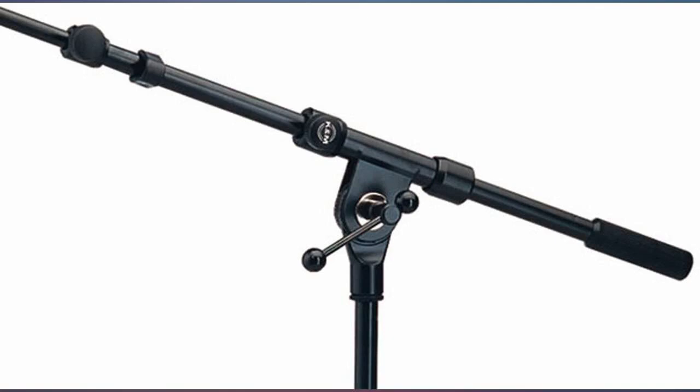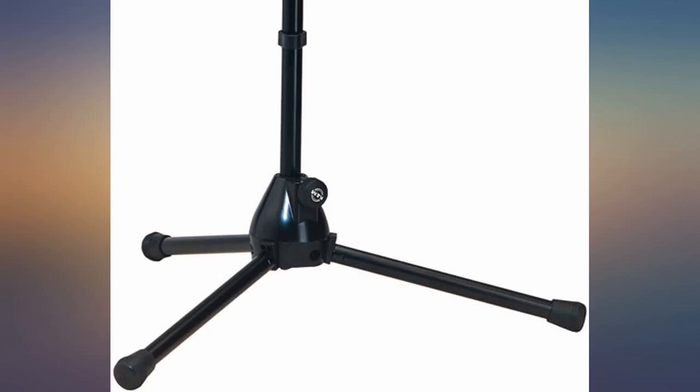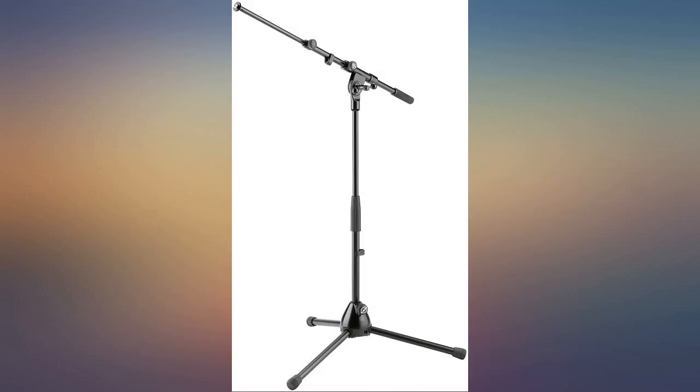What I needed it to do was fit in a backpack when broken down into two pieces and folded up, and support my tablet PC with my custom holder, which I use to display my chord charts.